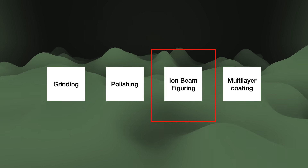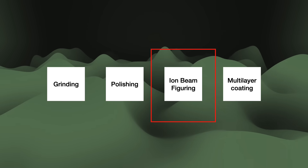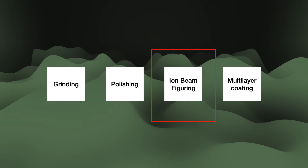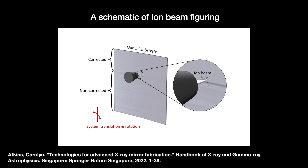Ion beam figuring is where we accelerate the ions of inert gases like argon towards the mirror surface. Ion impacts cause atoms on the surface to sputter off into the void, essentially letting us polish the surface layer atom by atom. And throughout this process, you are doing metrology — you cannot fix what you cannot see. Subnanometer metrology was the second breakthrough to help make this mirror possible.